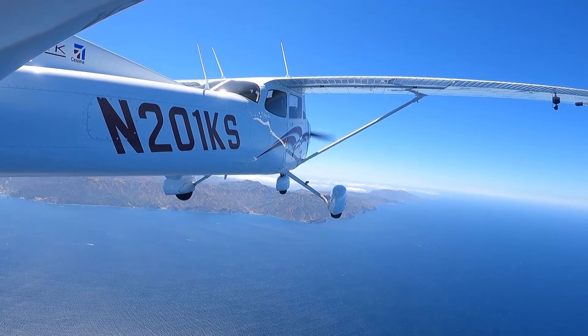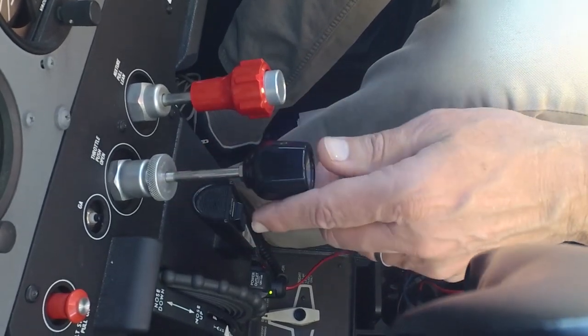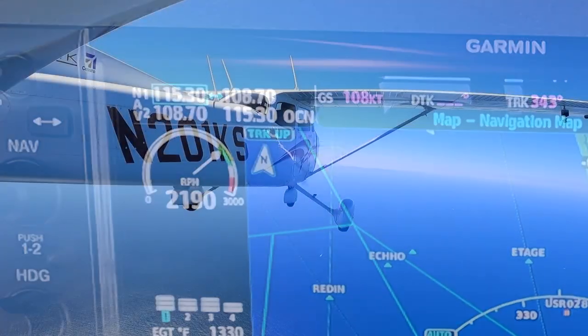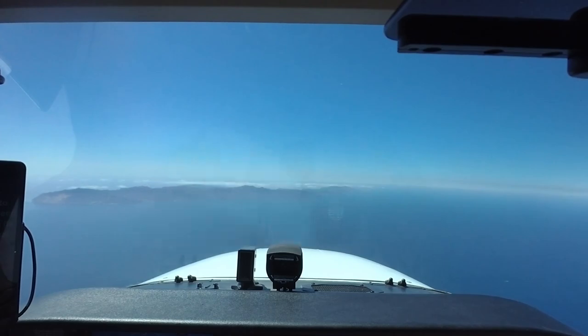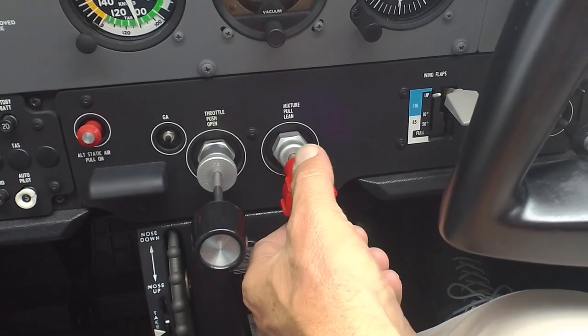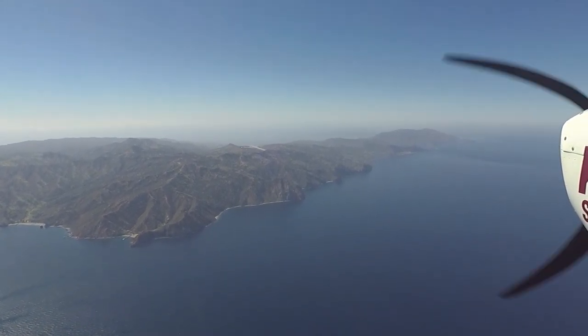We're coming up on Catalina Island, so it's time to start our descent to the runway. We'll pull the power back with the throttle from our cruise RPM to a descent RPM — about 2,200 RPM in the Cessna Skyhawk. Notice what happens: the nose starts down all on its own. The airplane will begin to descend gradually just because I reduced the power. Because the airplane was trimmed, it tries to maintain that same speed by lowering its nose and starting a gradual descent. All I have to do is enrich the mixture control for the thicker air at lower altitudes and maintain that descent attitude with the nose slightly below the horizon. The airplane descends all on its own at about 500 feet a minute — it's hands-free flying.